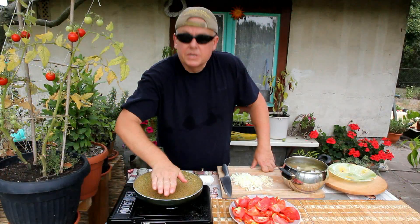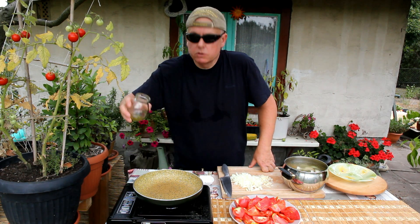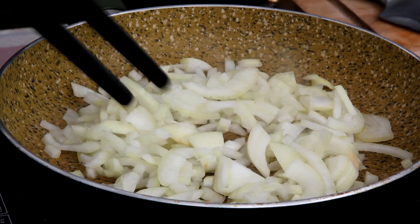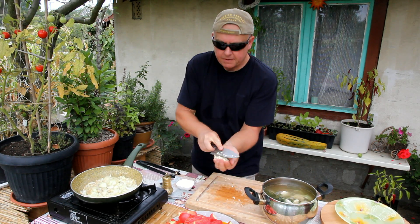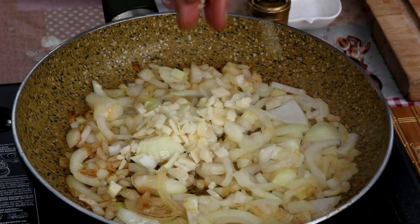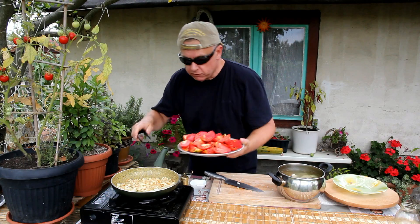Now, heat up the frying pan. Extra virgin olive oil goes on. Five minutes later, garlic. Five different kinds of tomatoes go on the pan.